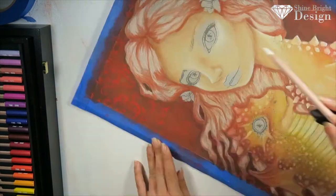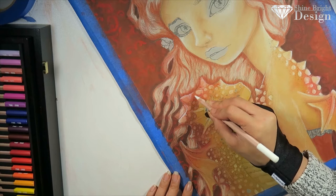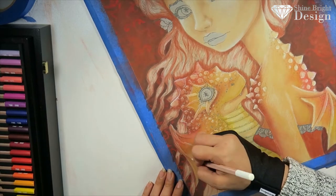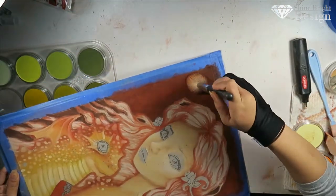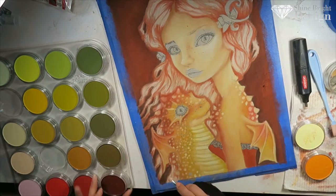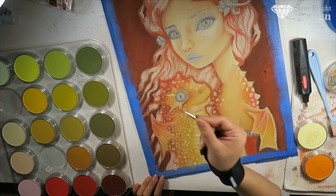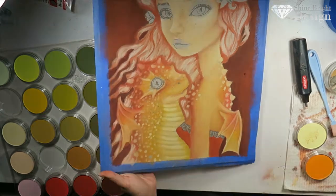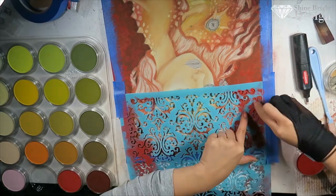Here I'm using some Caran d'Ache pastel pencils to create details on top of the pan pastel. I wanted to do this because I haven't used these pastel pencils in a while — sometimes I want to give all my products equal love. This was probably one of the first times I used my pan pastel full set, and here you will see the texture laid down with the reds and then later I went in with that stencil. I was also experimenting with different types of tools to apply the pastel, and I used an old makeup brush to dust things away — but in the future I'm going to invest in a little small vacuum.